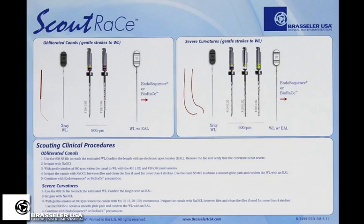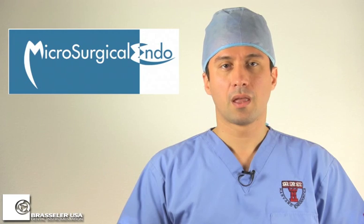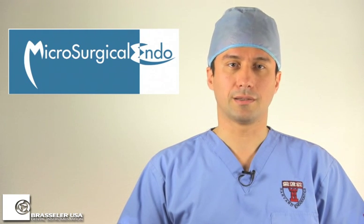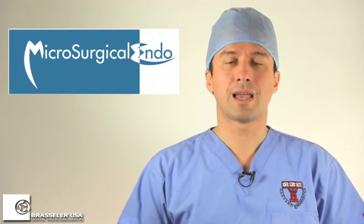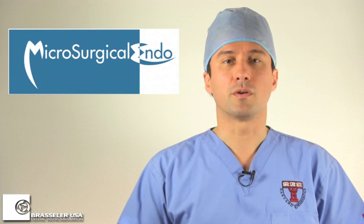For cases with severe curvature, they recommend confirming working length with a size 8, followed by sizes 10-02, 15-02, and 20-02 at 600 RPM — basically the same thing you would be doing with hand files, except that you're using NiTi rotary files at 600 RPM. You then confirm this with a size 15-02 hand file before initiating your Endosequence and BioRace protocol. I've found that other possible combinations of these files can also be effective in various cases. Sometimes a single size 10-06 file in combination with some crown-down instrumentation and widening of the orifice with an orifice shaper can really help your instrumentation later on.